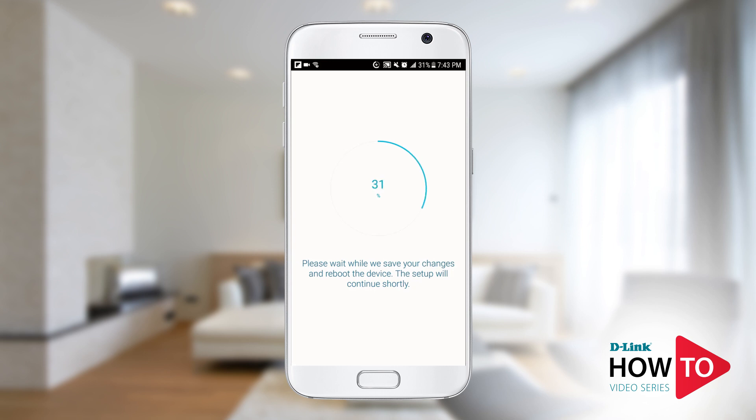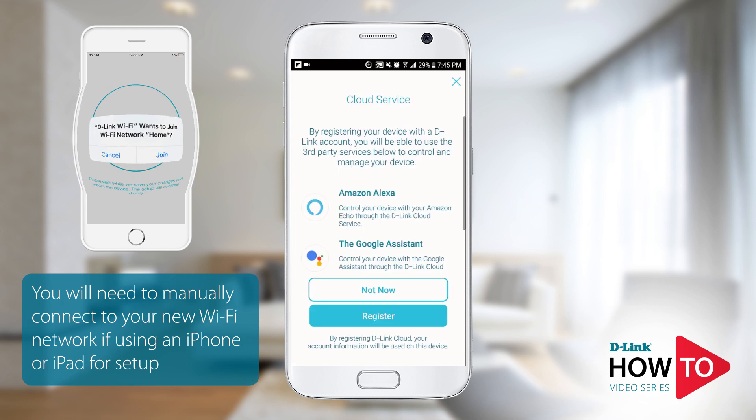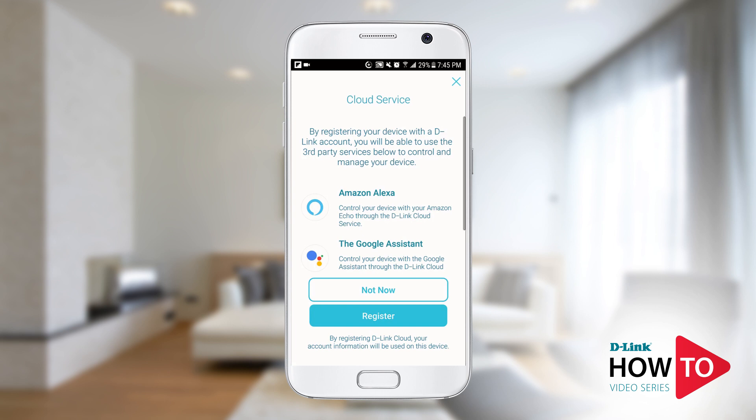If you're using an Android device you will be automatically connected to the new Wi-Fi signal of the router. If you're using an iPhone or an iPad you will be prompted to join the new Wi-Fi signal of the router. You can also link your device with Google Assistant or Amazon Alexa — this is an optional setting and can be configured at a later time. If you would like to link your device now, tap 'Register' and follow the on-screen prompts. I don't need to link my device at this time, so I'll tap 'Not Now.'